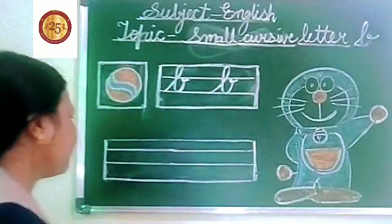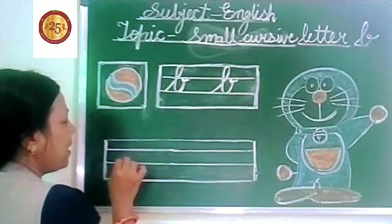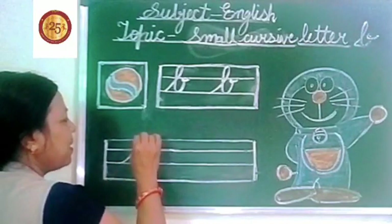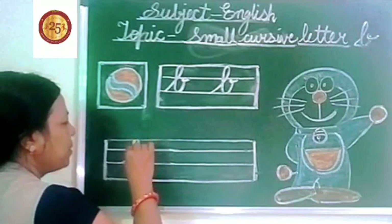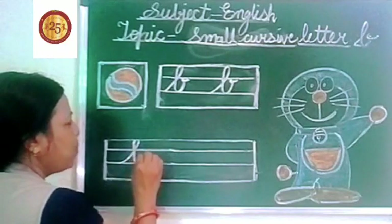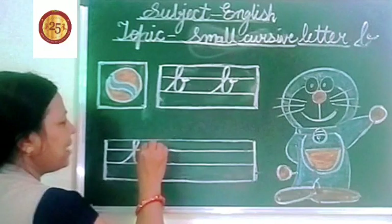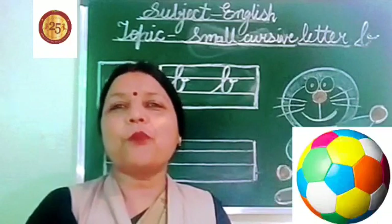Let's start from here. Put your pencil here on this blue line and go up like this. Touch the red line. Come back like this. Come down. Touch the blue line again and go up. Touch the blue line and turn it like this. This is small cursive letter B. B for ball.